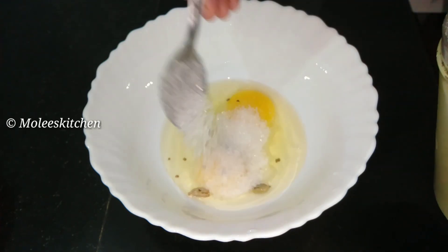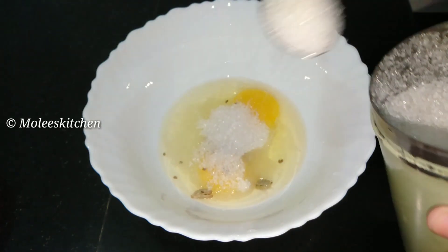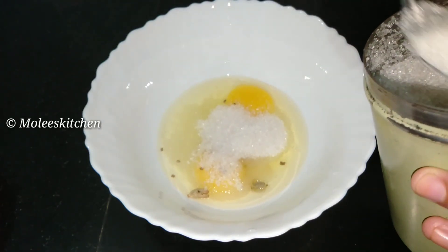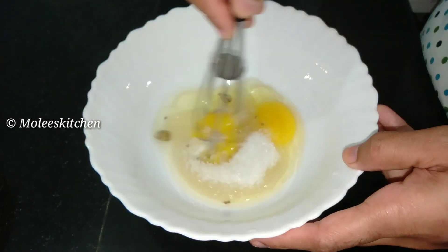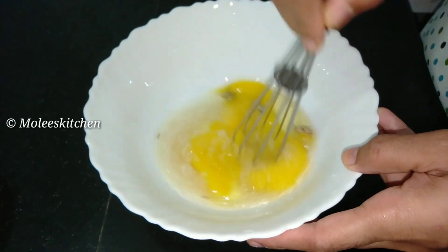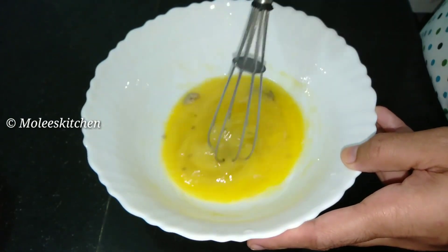Add 5 teaspoons of a dish. Add 1 teaspoon of a dish. Mix it to make the dish. Mix it in a dish.